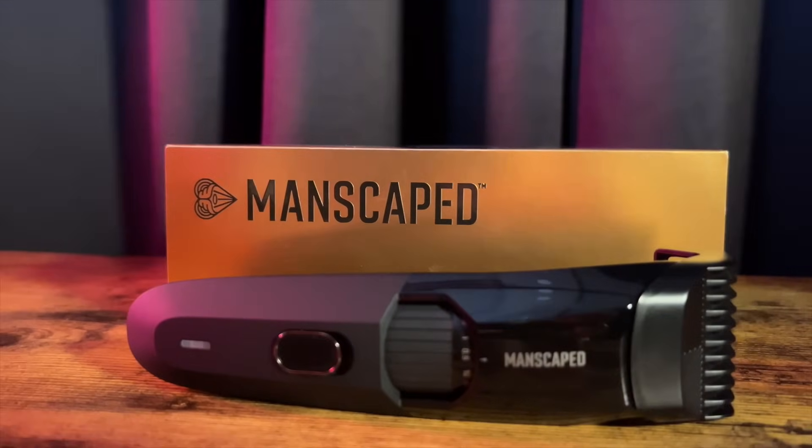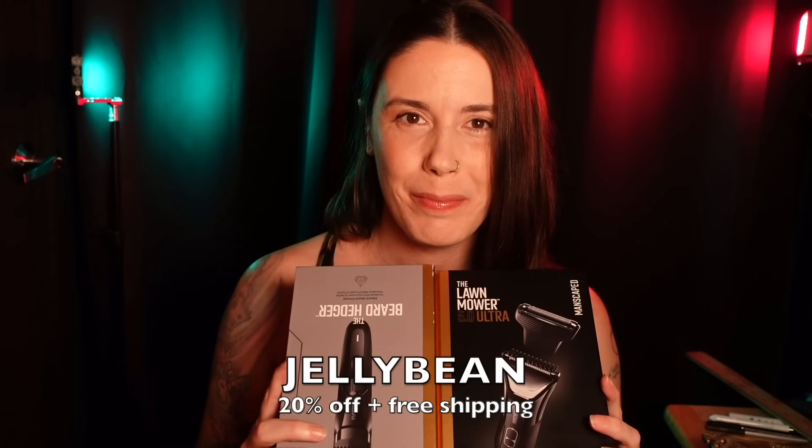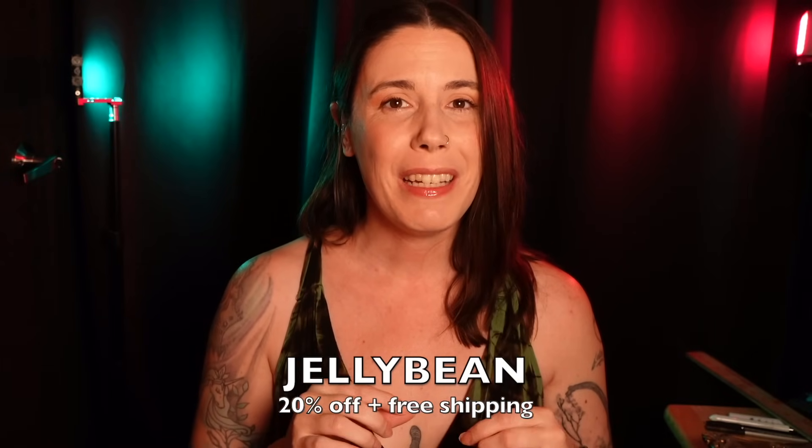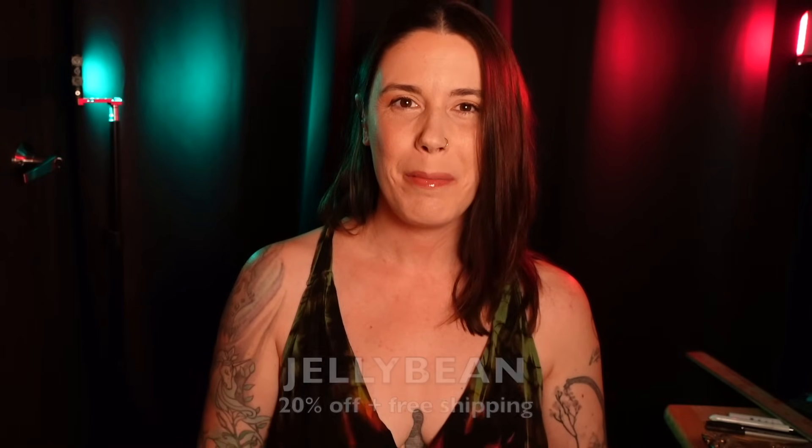With up to 60 minutes of runtime on a single charge, it's great for travel — just pop it in the sleek travel bag that's included in your package and you're good to go. Bundle up and get 20% off plus free international shipping when you use code jellybean at manscaped.com. That's 20% off plus free shipping when you use code jellybean at manscaped.com. Thank you so much to Manscaped for sponsoring this video.